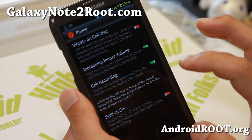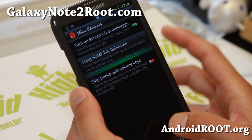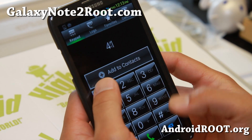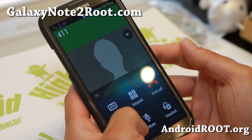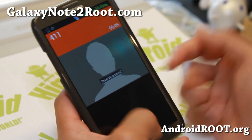You can enable call recording and some other options there. Under miscellaneous, you can change the home key behavior. Let me show you the phone recording — I'm just going to call 411. My phone's actually deactivated on Sprint, so I'm going to get Error number 16, but it does record just fine.